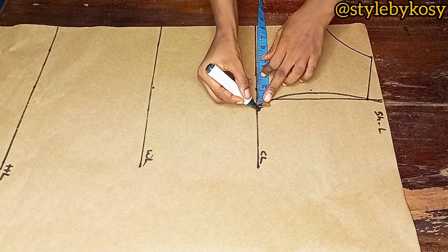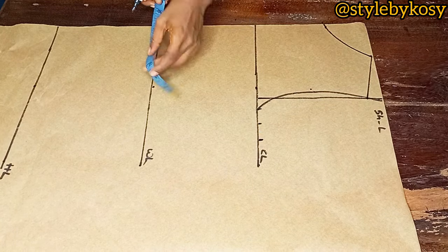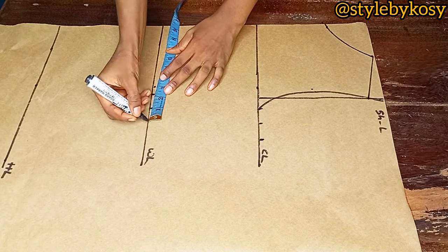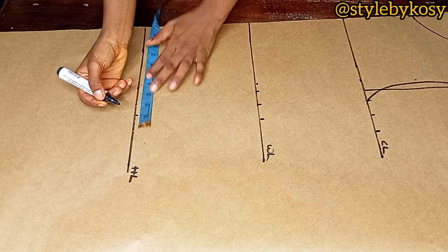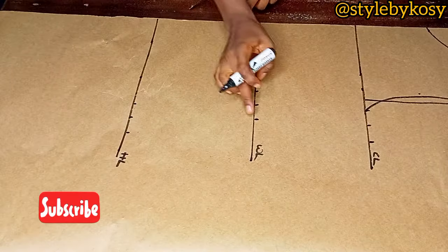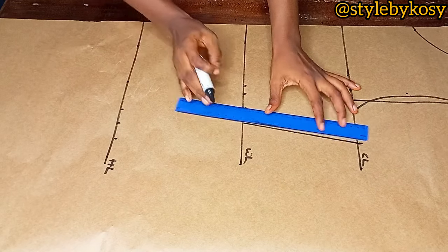After marking the shoulder slope, divide your bust circumference by four, add one inch for stitching allowance, and one inch for ease. On the waistline, mark a quarter of your waist circumference, add one inch for stitching allowance and one inch for ease. On the hip, mark a quarter of your hip measurement, then one inch for stitching allowance and one inch for ease. Then connect the three dots you already marked.